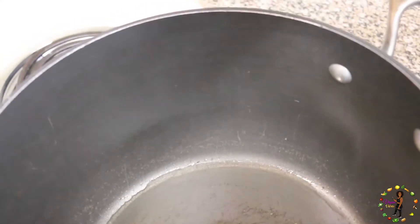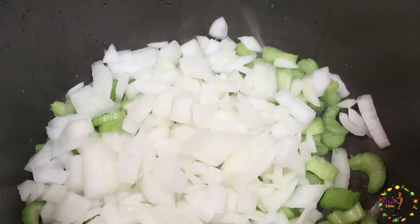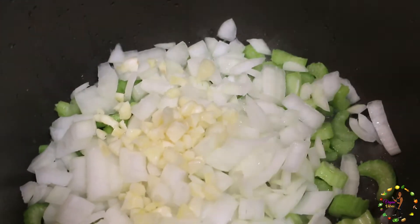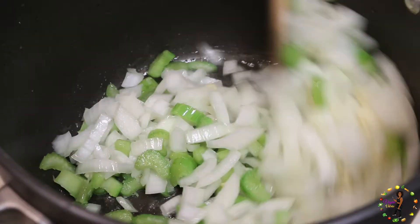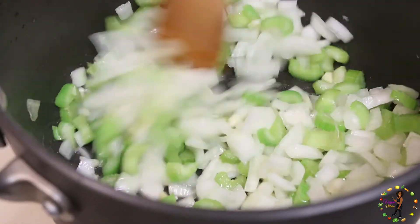The first thing we're going to do is heat up our pot with some grape seed oil. Then we're going to pour in our ingredients: two cups of celery, one yellow onion, and three cloves of garlic. Stir all the ingredients together and let it cook for about 10 minutes.